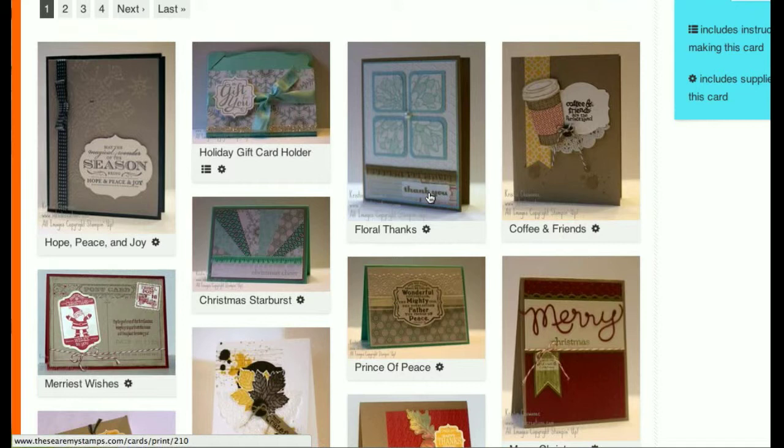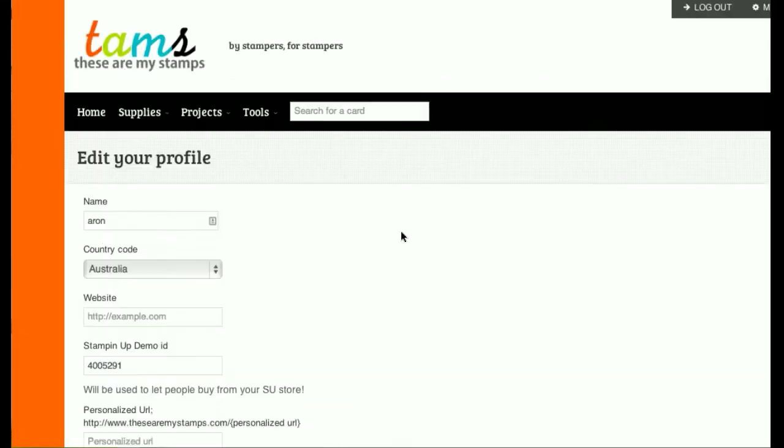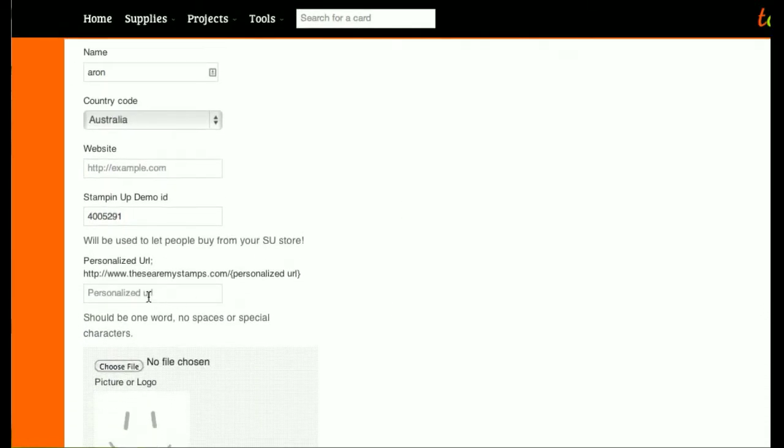So how do we do this on These Are My Stamps? It's pretty easy. You go to your profile page, and in your profile page you have an option called Personalized URL. In this section you can put in the word you want after TheseAreMyStamps.com — so we'll put in Inked Creations. It should be one word, no spaces, no special characters. If you do put those in, they'll be stripped out.